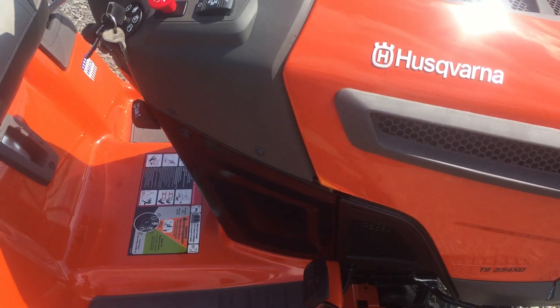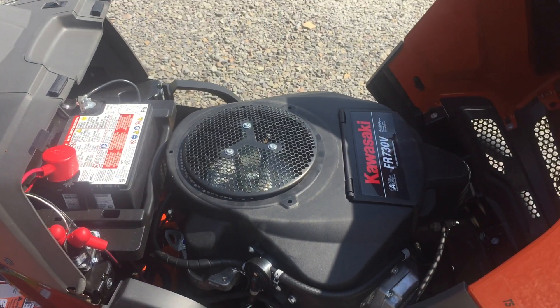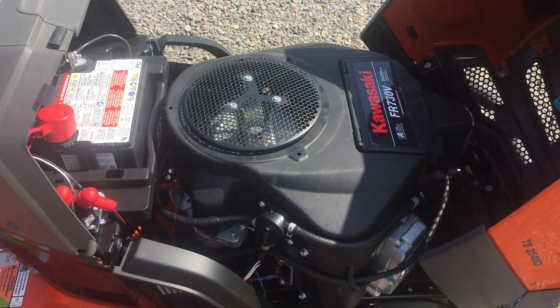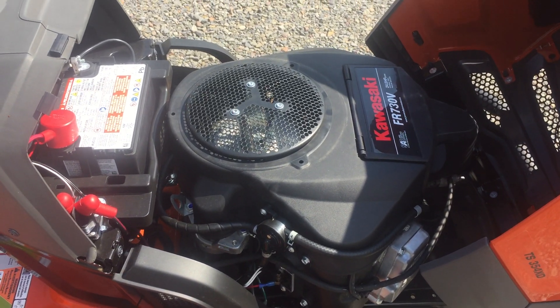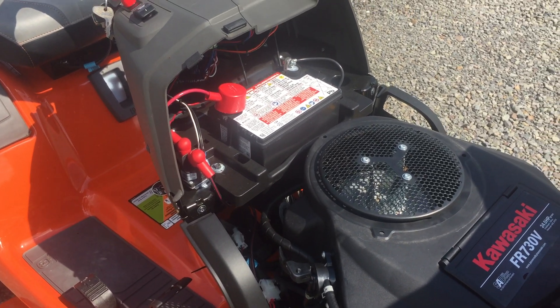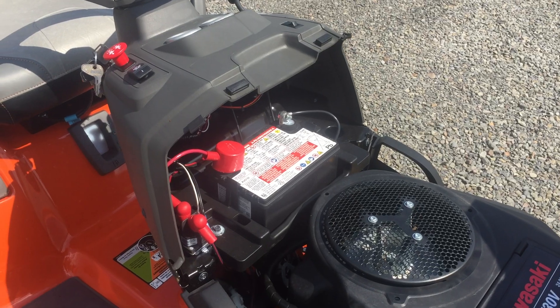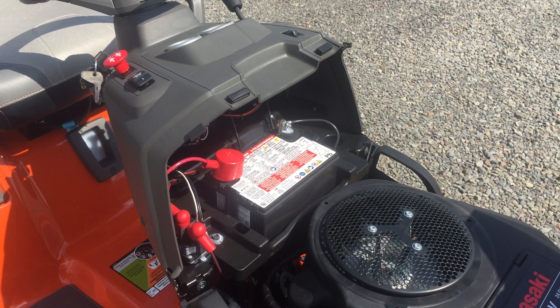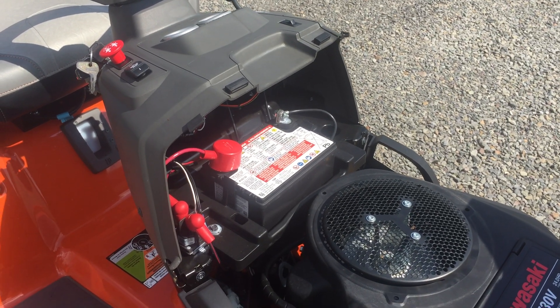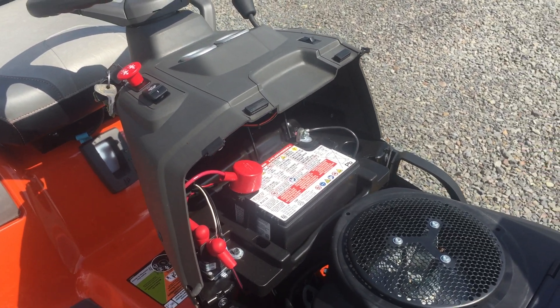One other nice thing under the hood: you are going to see that all the Husqvarnas now come with Kawasaki motors. This one happens to be a 24-horsepower Kawasaki. The battery is really easy to get to on these. I do recommend putting a battery tender of some sort on these, because the batteries will go dead over the winter if you do not start them every couple of weeks — something I do on my own and recommend to you as well.